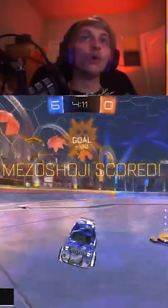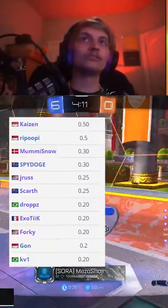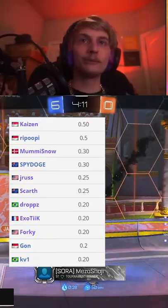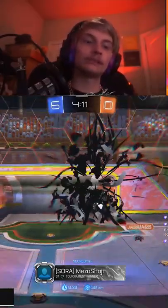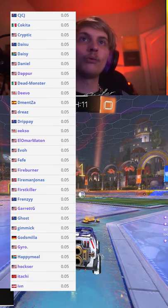I have mine on like 0.25 and I think Forky has it on 0.20. But other people have theirs on like 0.05 or something — people that use PS4 and pros have it like 0.05.